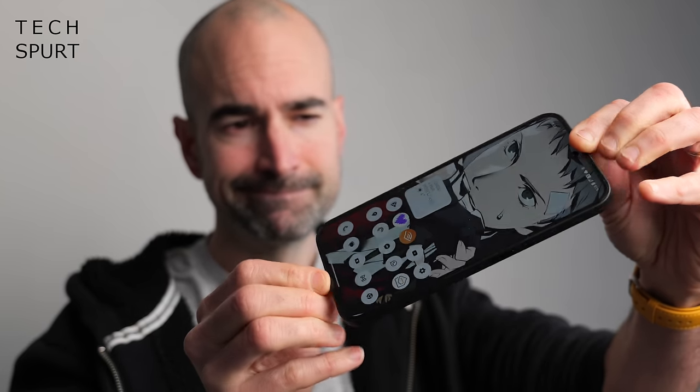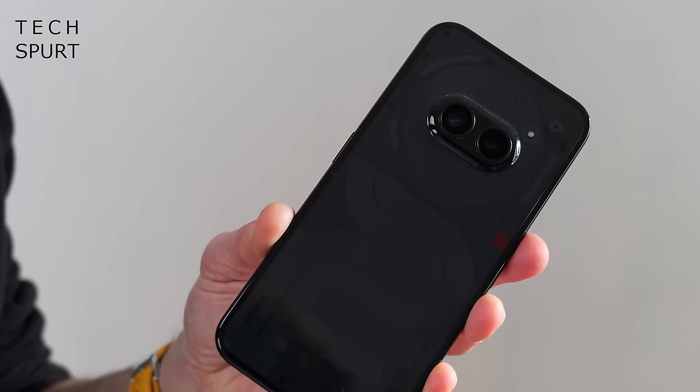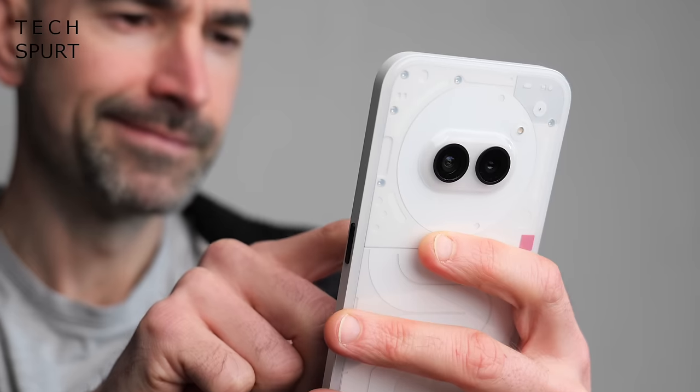For battery, you've got a 5000mAh cell — bigger than the previous two Nothing phones. There was only one day out of five where I almost killed it before bedtime, and that involved over an hour of Genshin, over an hour of Skyping, and lots of camera testing. On a more typical day with around five to six hours of screen-on time and mixed use, I typically had around 25–30% remaining at end of day. Charging is 45 watts — not the nippiest at this price, you'd need a Redmi or Poco for that — but still reasonably quick. Wireless charging has been cut entirely. However, Nothing reckons battery longevity has been improved, with only minor degradation over three years even charging every night.